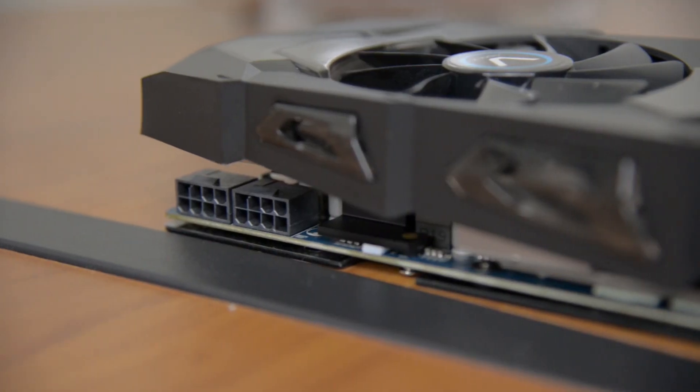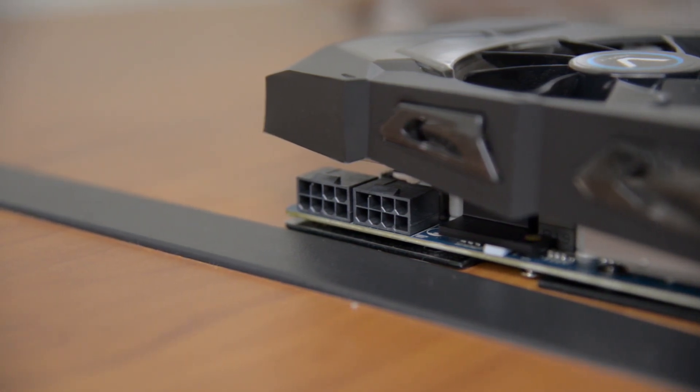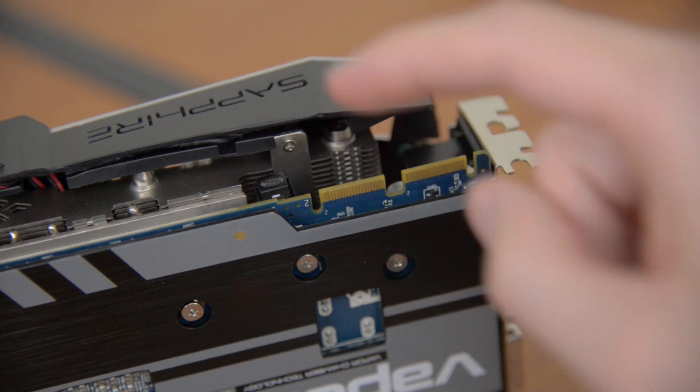Below the Vapor-X cooler we have a pair of 8-pin power connectors, however on reference cards you'll see one 6-pin and one 8-pin. Up top we have two crossfire fingers for up to 4-way crossfire, as well as a button to switch between the dual BIOSes on the card.